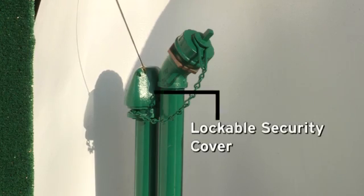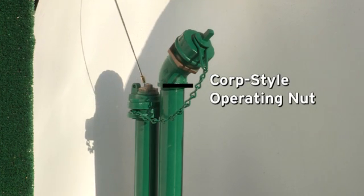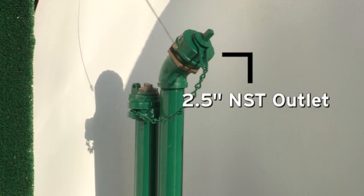The MainGuard 78 comes with a lockable security cover, slotted corp-style operating nut, and a 2.5-inch NST outlet with cover cap and chain.